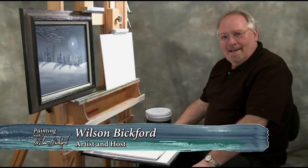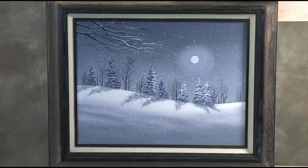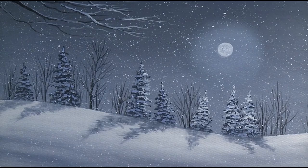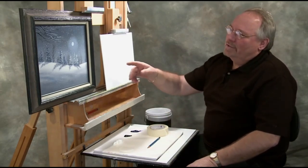Hi, welcome to Painting with Wilson Bickard. I've got a fantastic little winter scene I want to share with you today. This has been one of my most popular projects as of late — I've probably taught this project 15 to 20 times in the last couple months. My students have loved it. It makes a great Christmas gift, and a great Christmas card if you want to print your own cards from it.